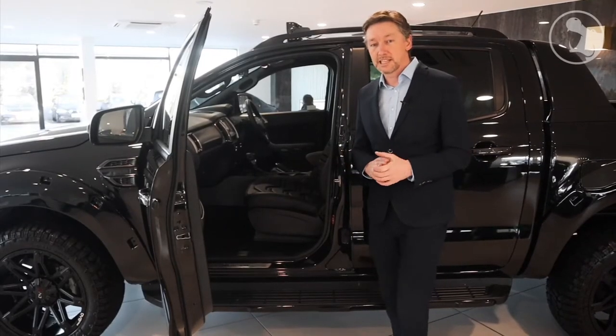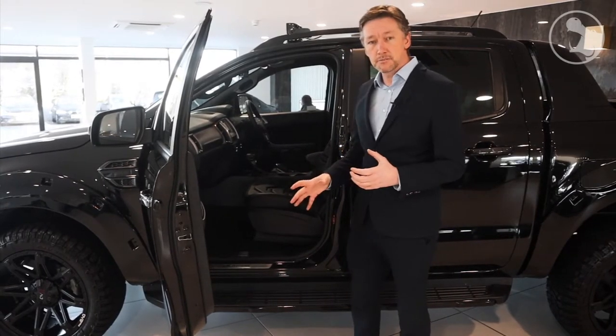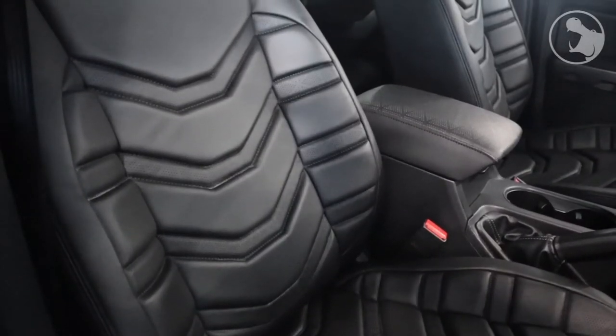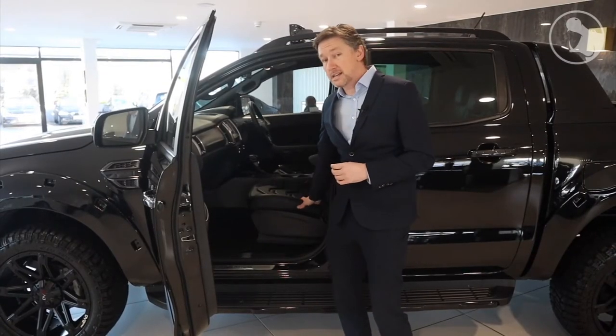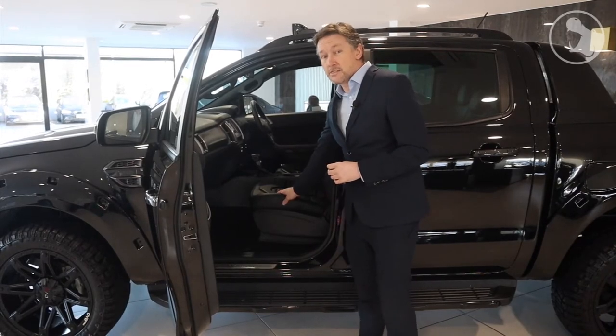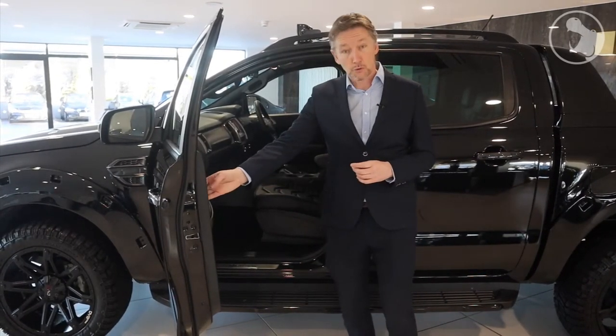The signature interior design for Stirling Automotive is our blade design, so we've re-engineered that slightly to fit the Wildtrak interior. That includes our blade design incorporated in Italian leather on all the seats, the centre glove box, and the door panel inserts.